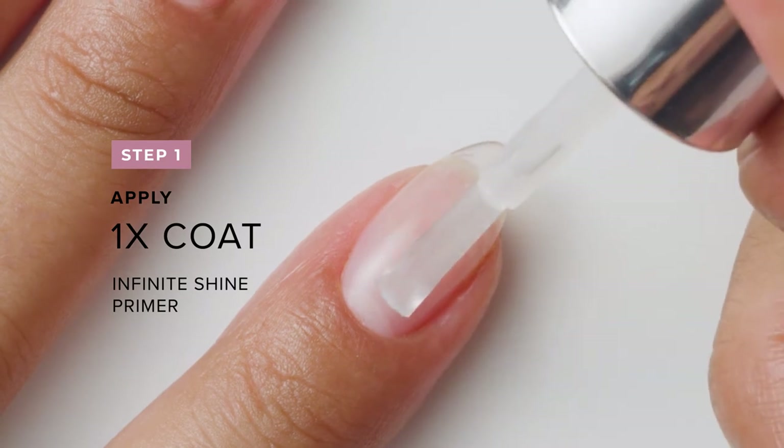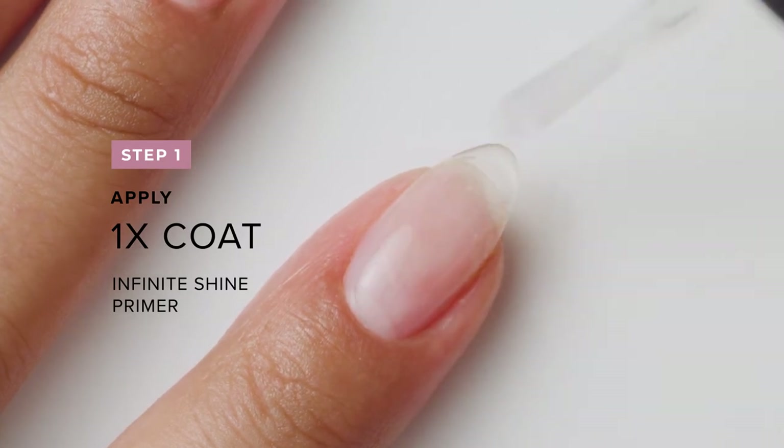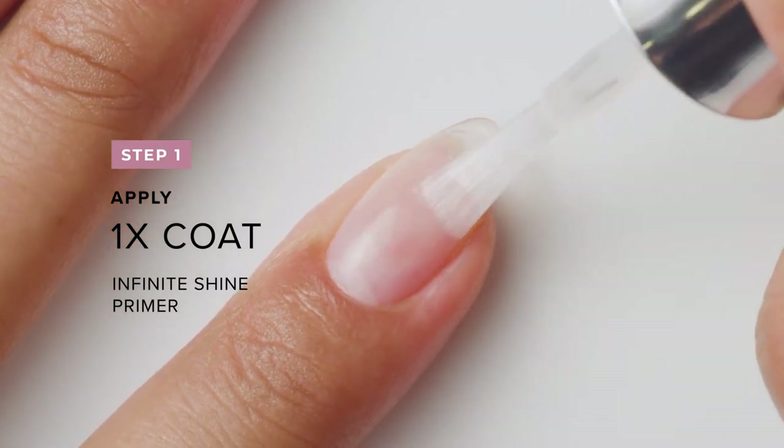To my properly prepped nails, I begin by applying one coat of Infinite Shine Primer and let it dry.